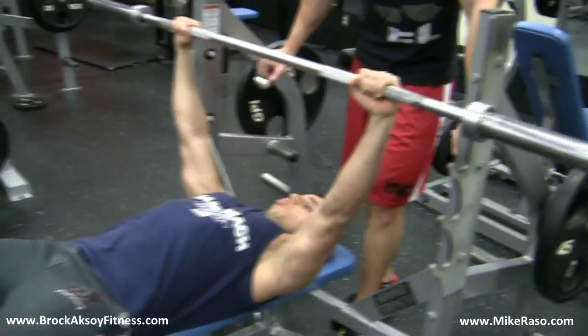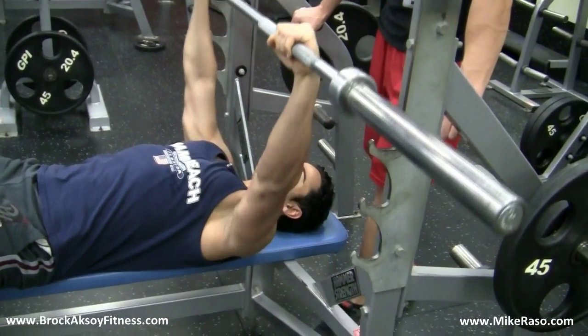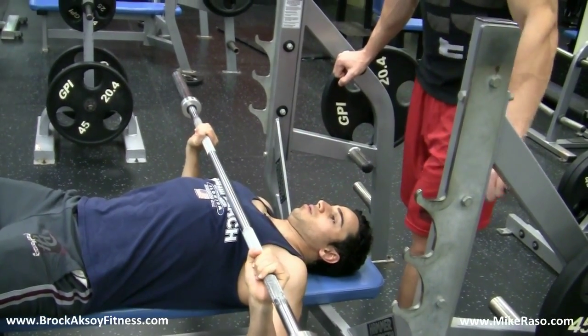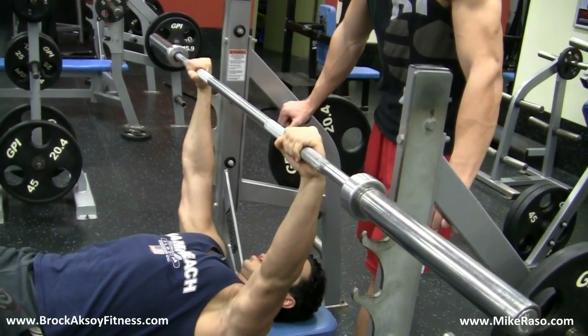Number three is actually where the bar lands. If you come down like this to your neck, you're going to really pull your shoulder. So make sure you come down right to your nipple area. Also, don't twist your wrist at the top of the motion when you take the bar off — no twisting. You don't want to twist your hands like that.